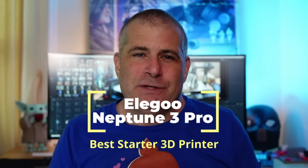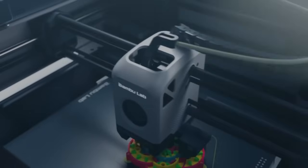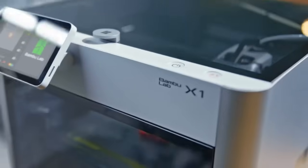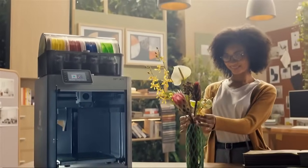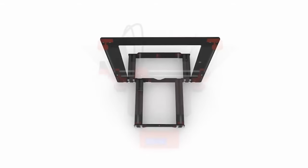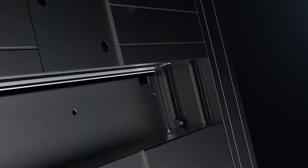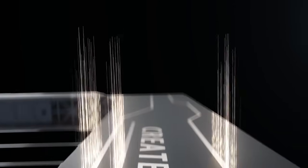3D printers come in several different categories. First, you've got the super cheap models that you have to build and upgrade by yourself. Then there are the super expensive models with very little assembly time, full of automated features that perform most or all calibration by themselves. Then there's a middle category where you spend a good amount of money but get a solid, dependable printer, albeit lacking many high-end features. And then there's my favorite category: the surprising gem where the price is low and the build quality is high.